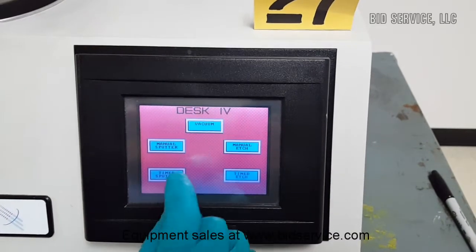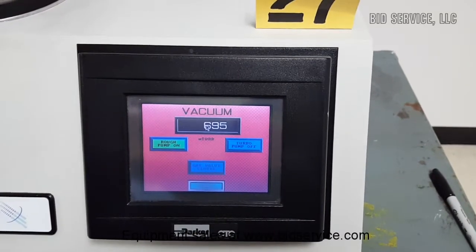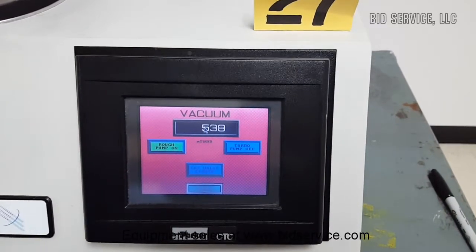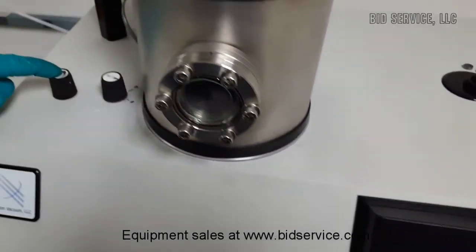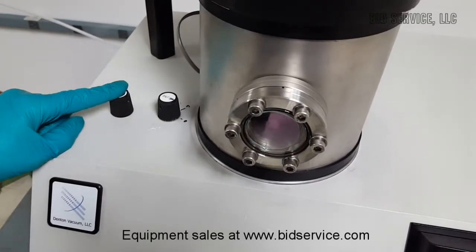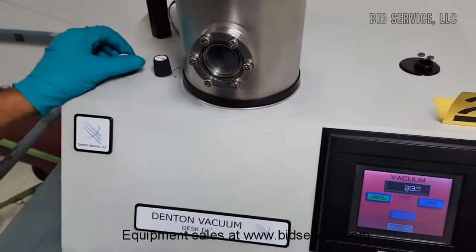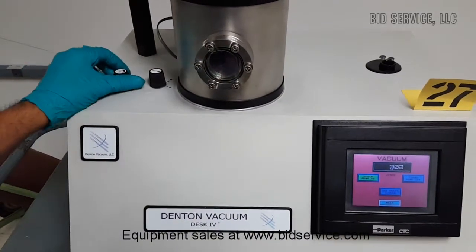I am going to turn on the turbo pump as soon as the vacuum level reaches below 200 mT. The system has two knobs, one for the shutter and one for the gas. This is a needle valve to regulate the gas flow. For the process, this system requires argon gas at about 15 to 20 PSI pressure. It is ideal to have an on-off valve on the gas line as well.